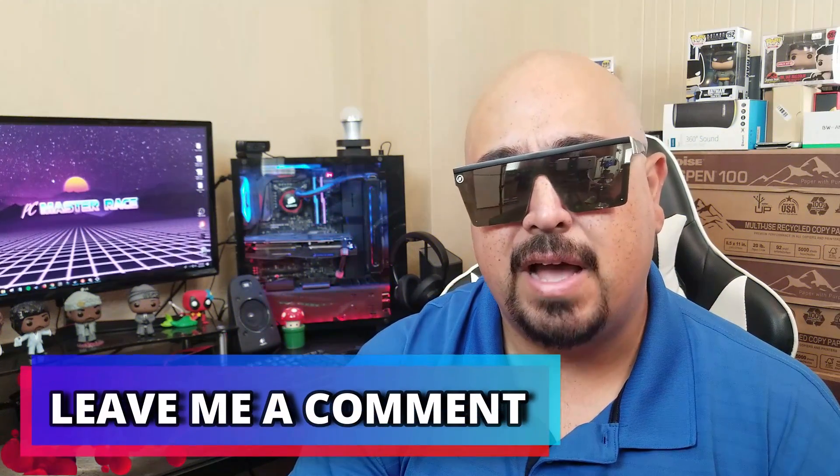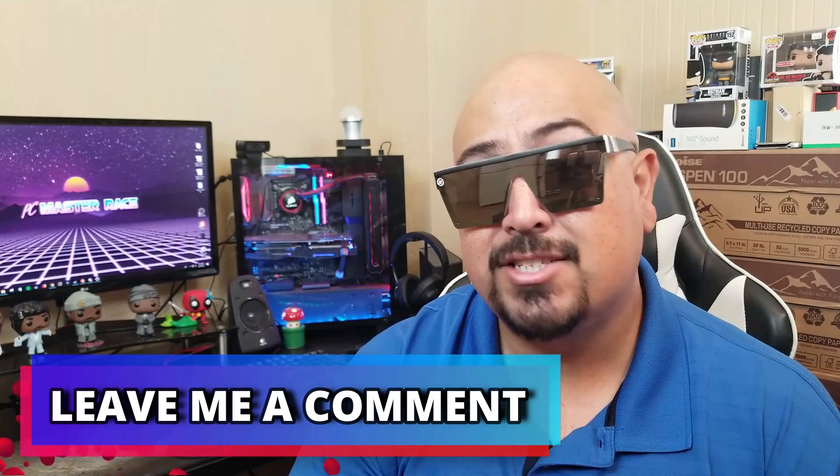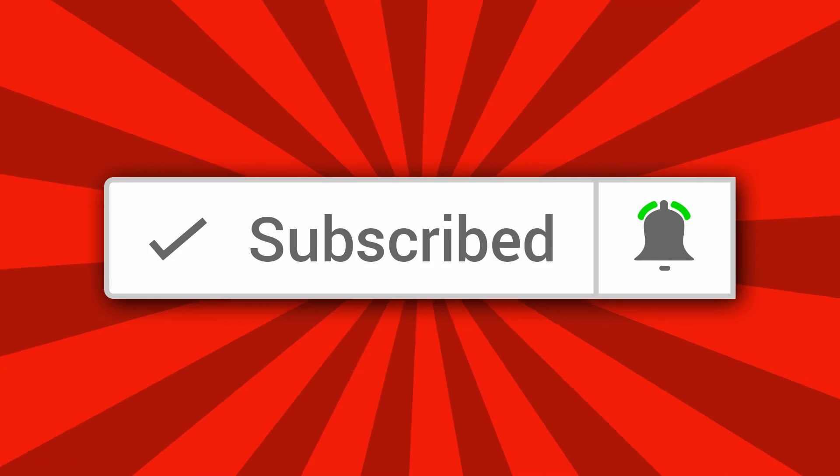Let me know what you guys think of the Highercool L2s down in the comments — have you tried these or heard of Highercool? As always, if you liked this video hit that like button; if not, the dislike is totally cool too. Consider hitting that subscribe button and the notification bell so you never miss my weekly videos. Thanks for sticking with me — I hope everyone has a great week and I'll see you in my next video.